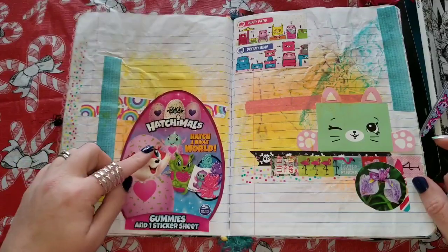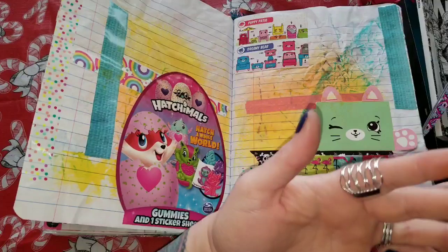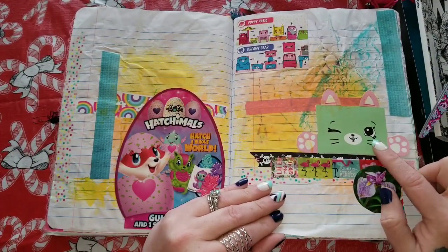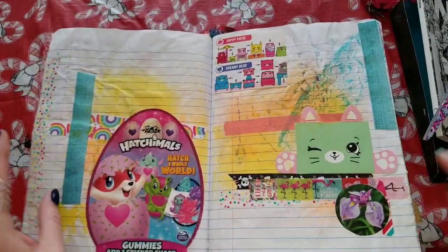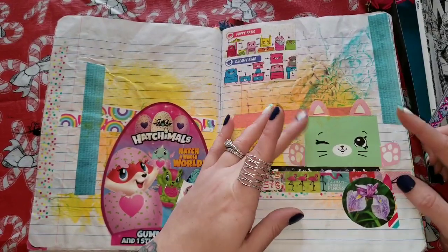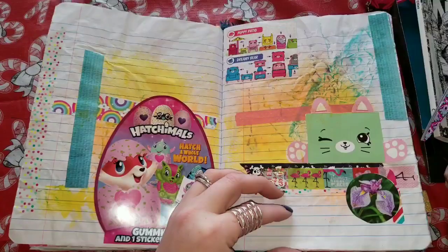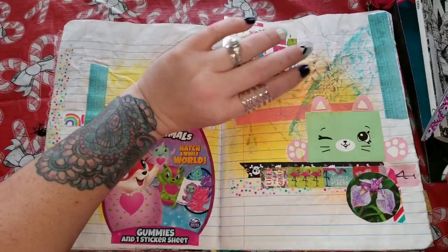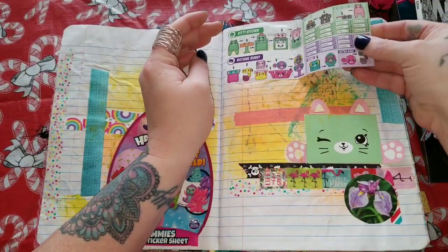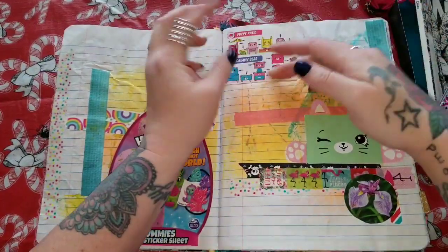This is a Hatchimals thing from my daughter — it was gummies and a sticker sheet from Valentine's last year. This was Shopkins from McDonald's — the case that it came in was really cute, the little arms bend and it makes me happy, so he went in here. This also is a little flip-out page where you can check off what you had.